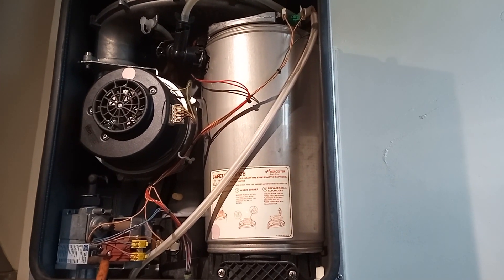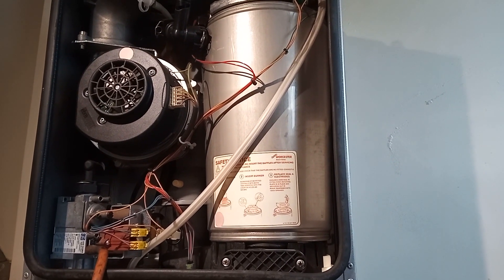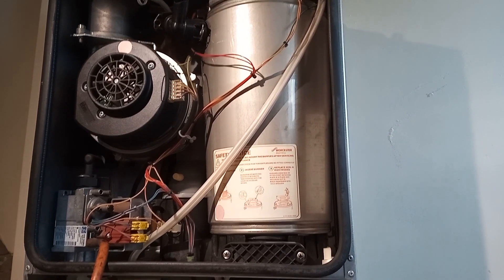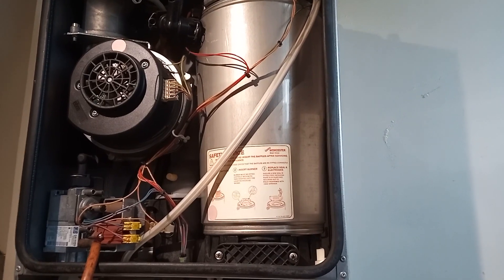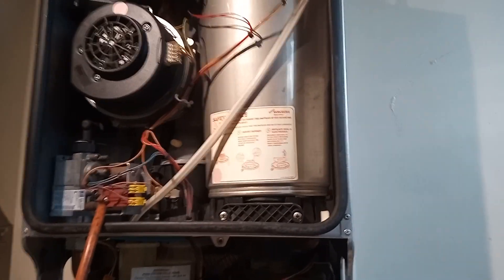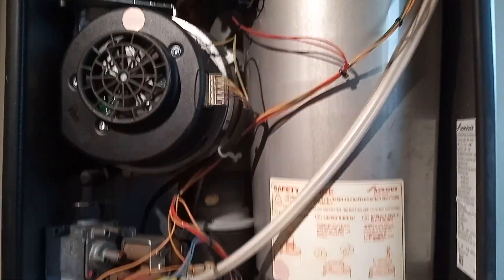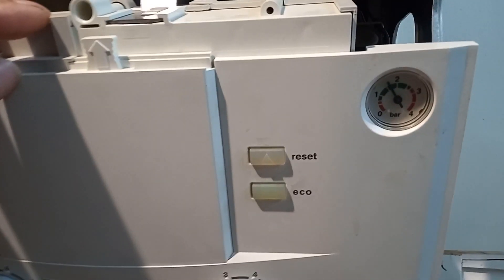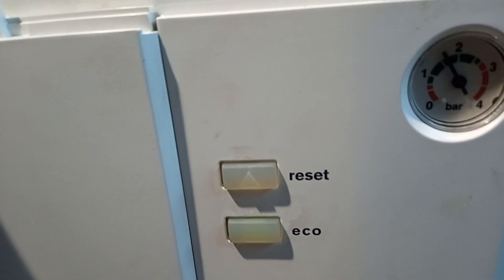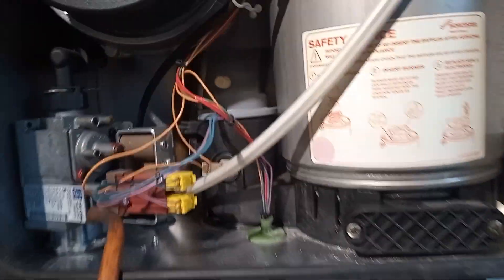Welcome to the commercial gas engineer channel. I'm in a domestic dwelling at the moment — I was called out for no heating and no hot water. When I arrived and looked at this Worcester Green Star 25 Si, there was low pressure. When I turned the boiler on, I saw the pressure was on zero bar, so I initially thought it was a pressure problem.